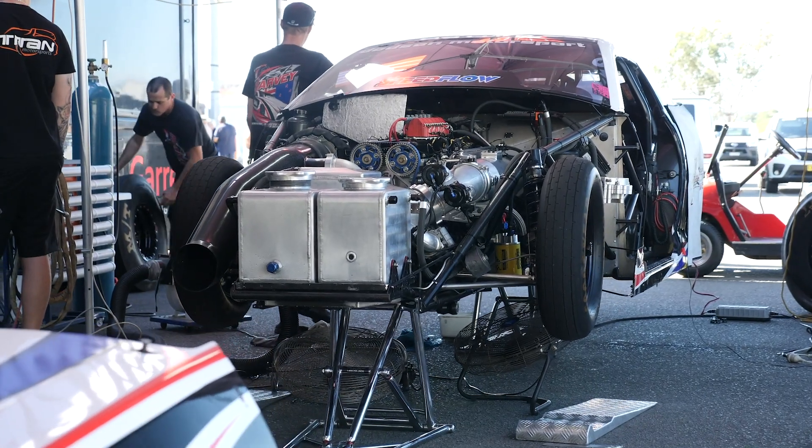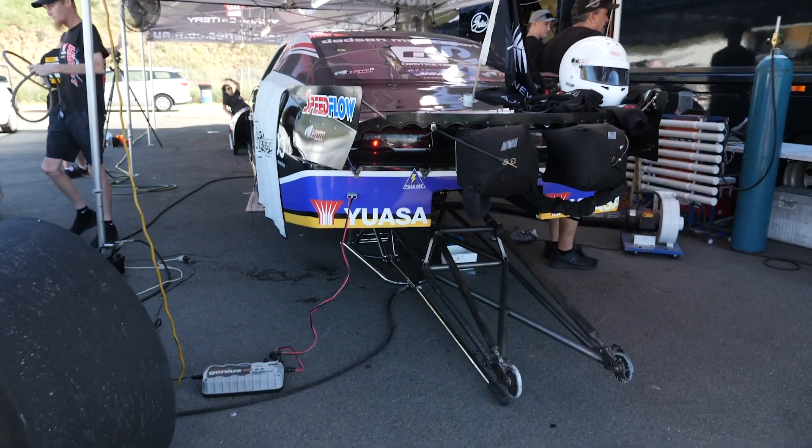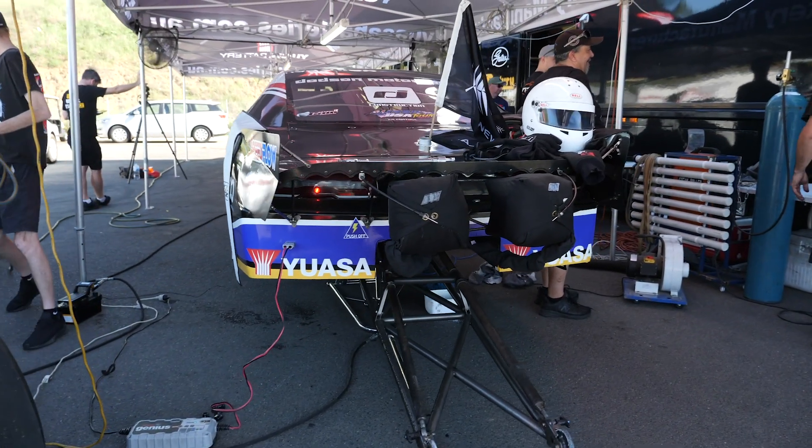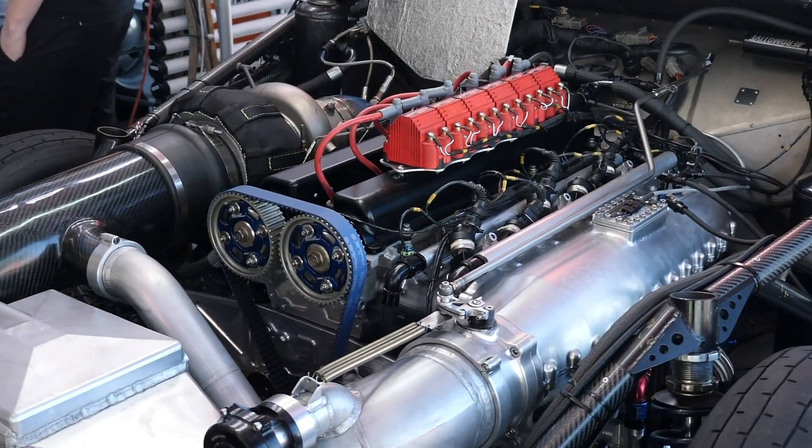With in excess of 3000 horsepower at approximately 100 psi, controlling the boost pressure in particular is key to getting five second time slips out of Rod Harvey's Toyota Camry right here behind me.